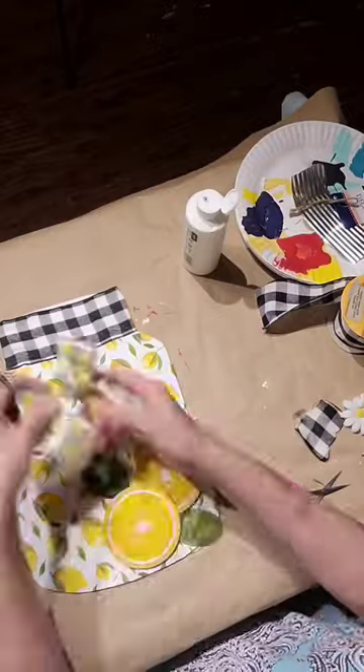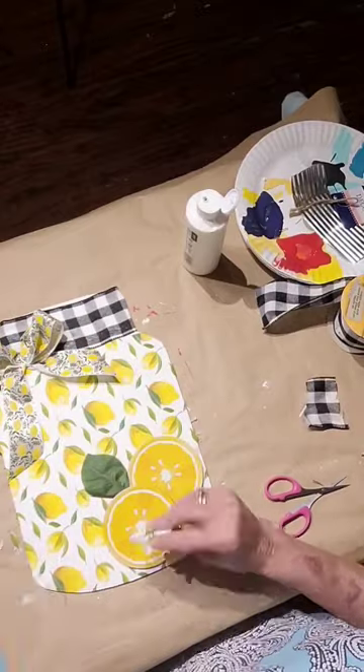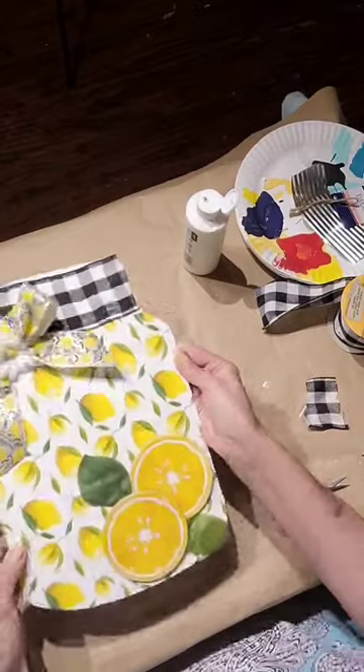Now I'm adding a bow that I made prior to the video and I'm going to put a little daisy on it. It came out so cute.